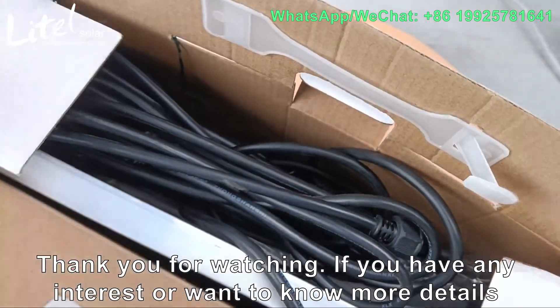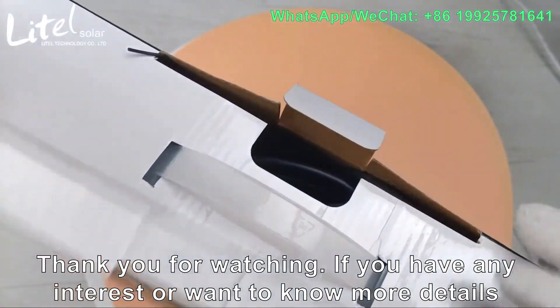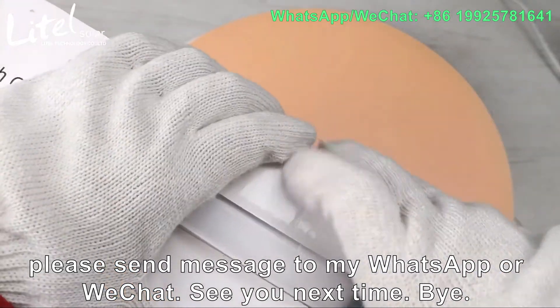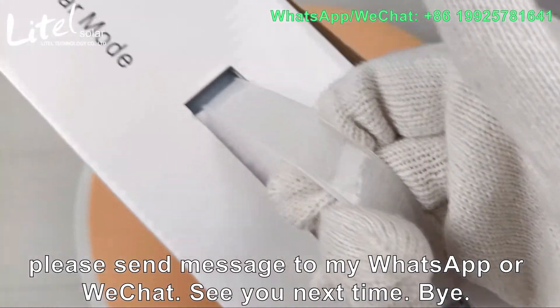Thank you for watching. If you have any interest or want to know more details, please send a message to my WhatsApp or WeChat. See you next time. Bye!